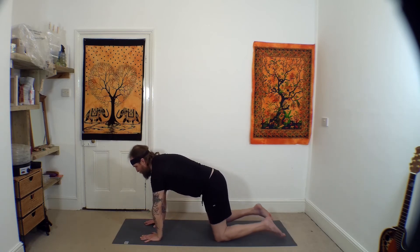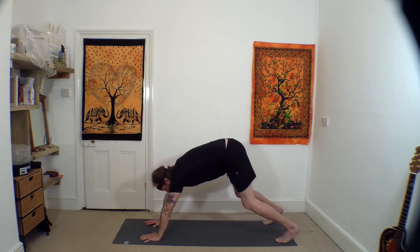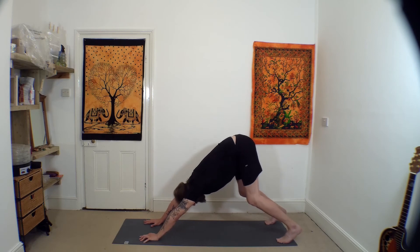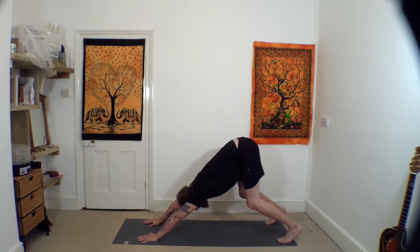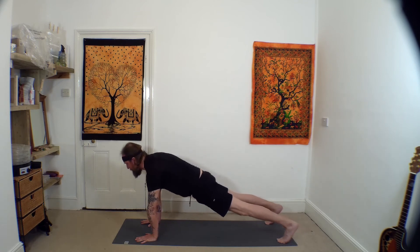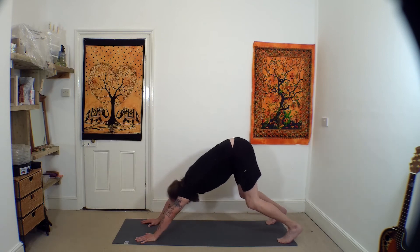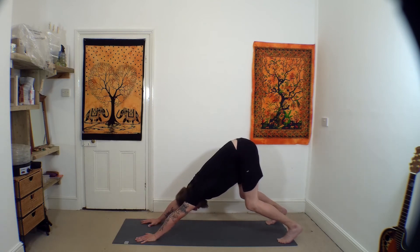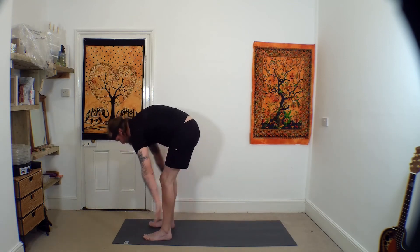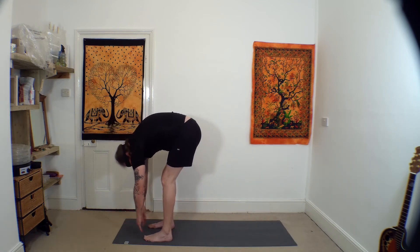From all fours, curl the toes under, press the hips back, allow the head to hang — downward dog. If you're distracted by tightness in the back of the legs, take a bit of a bend and re-press the hands into the mat. Move the shoulders forwards to plank, then take the hips back to downward dog. Step forwards and fold forwards, bending over at the waist, arms and shoulders relaxing.